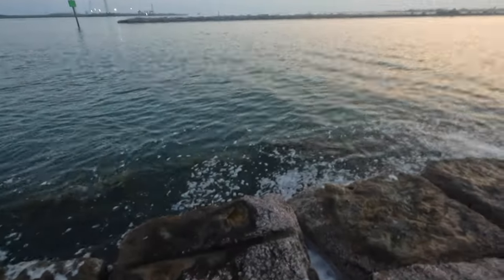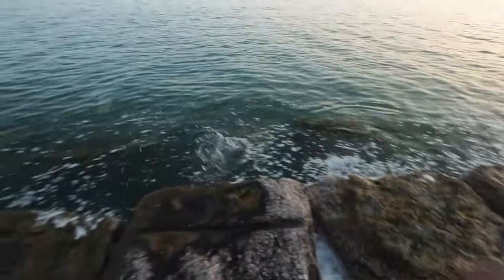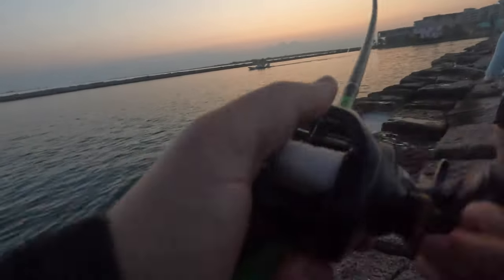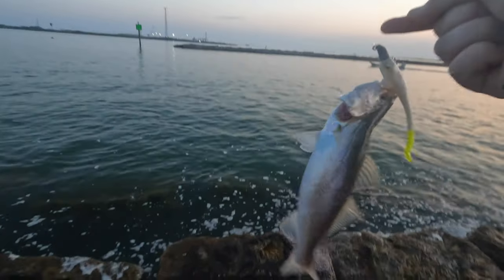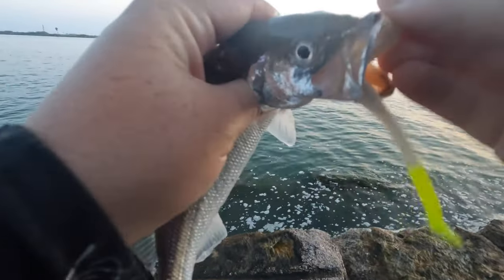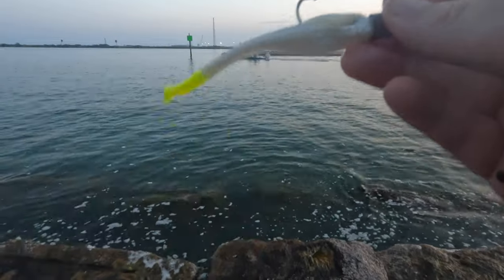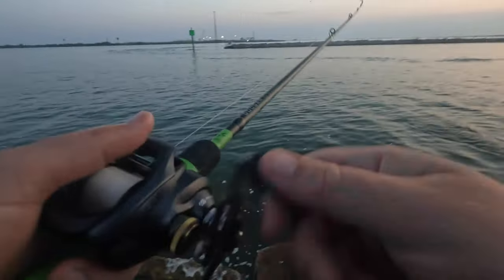Got one! New trout. Little speck. Got another one — tiny sand trout. There's two fish though. Little guy, but they're eating lures.